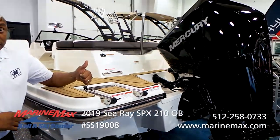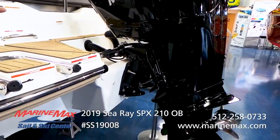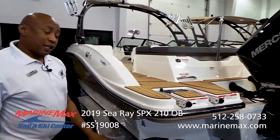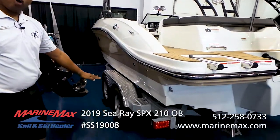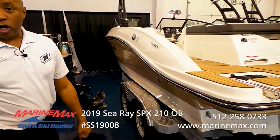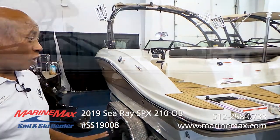Another one of my favorite attributes of the boat is this outboard — it's very quiet, it's a plus, good-looking, powerful, and saltwater friendly. It also comes with a saltwater-friendly trailer.